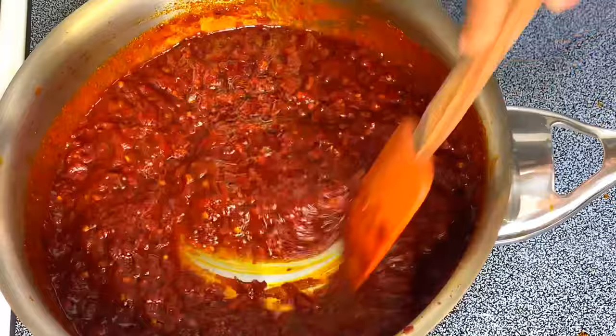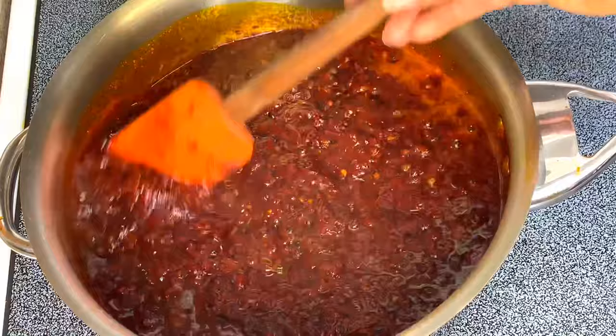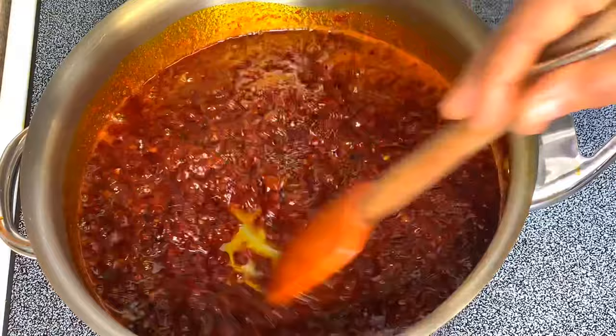When you're making this sauce you don't want to leave it alone, because if you leave it it's going to get burnt. We don't want it burnt — we want it really really fried — and I am frying it on a very low heat.